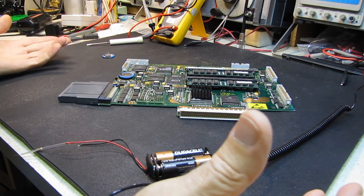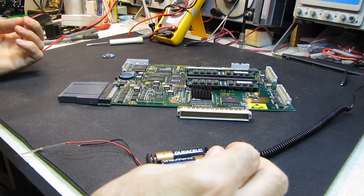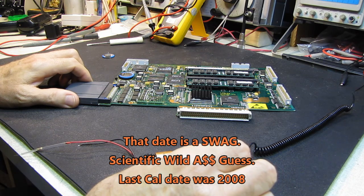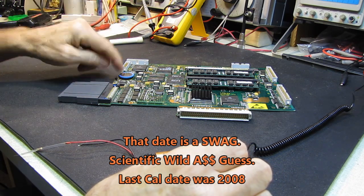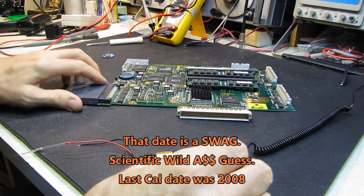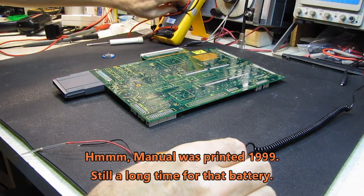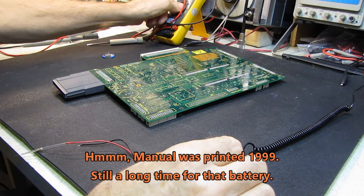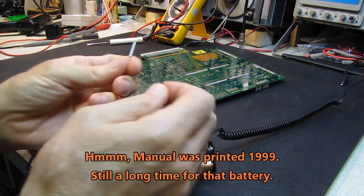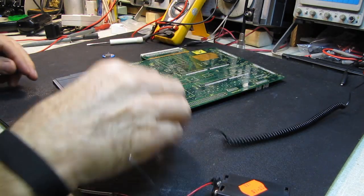This scope was built back in the late 80s, and I have walked away from this thing for a year at a time and come back and the battery has kept it alive, so it's not drawing much current. What I need to do now is find a couple of places on the board where I can solder my battery pack. I'm going to take my voltmeter and sniff around.